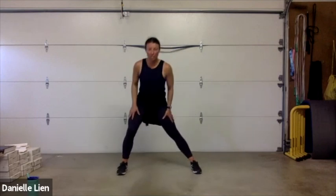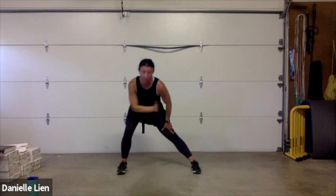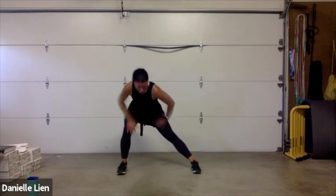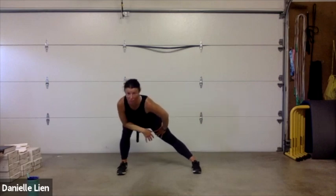Let's take those legs nice and wide and sit back into that side lunge — stretching through that inner thigh of the straight leg. Keep those toes facing forward, sitting the hips back behind you, feeling that stretch through there. Go down as deep as you need for that stretch.